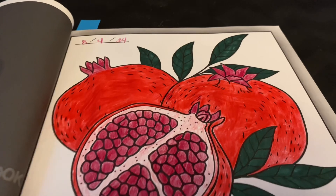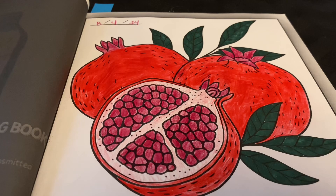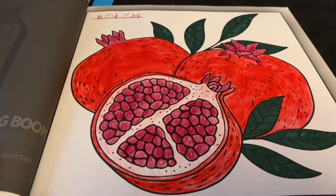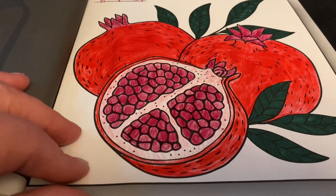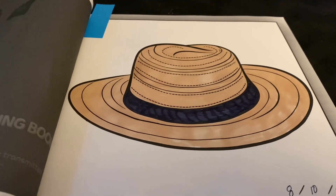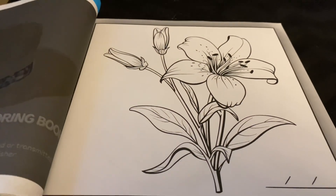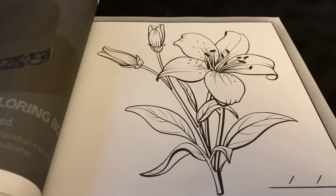Last week I didn't get to share with you my page because we had a really bad storm and no internet. So I colored a pomegranate — that was a lot of fun. And then this page is my hat. And next week's page will be a pretty flower, so I'm excited to color that.